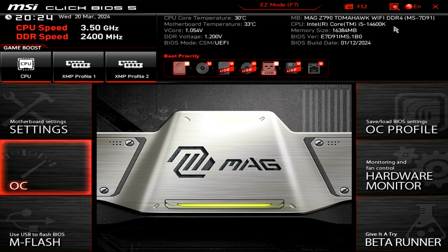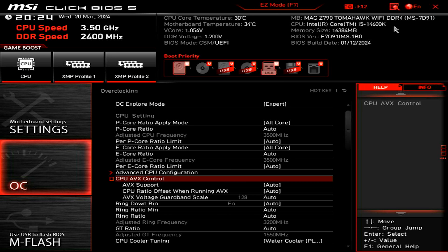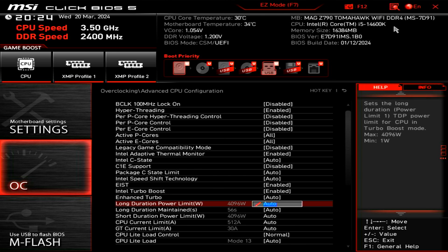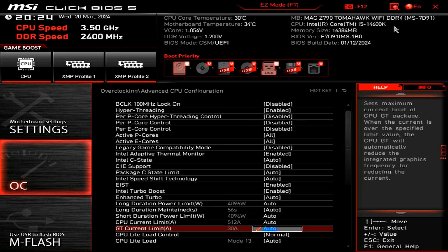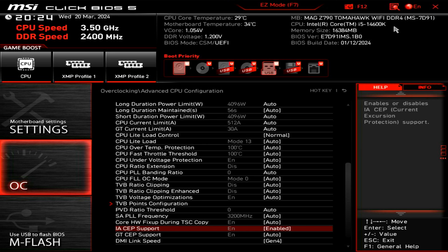Now we're going to head into the BIOS. Press F7 if you haven't already to enter advanced mode, which will bring you — at least on an MSI motherboard — to a page that looks like this. Head into the OC section first, then go down to the advanced CPU configuration. We're looking for a setting called CEP support — current excursion protection. MSI has actually just updated its BIOSes recently, and by default this setting is now turned off.